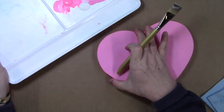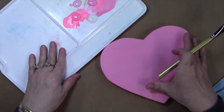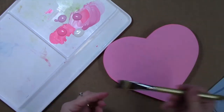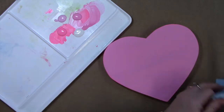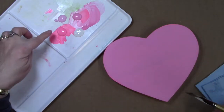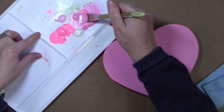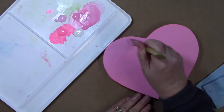When I'm working on a background like this that I want some variation in, I like to do kind of a wet-on-wet technique. I've got a large three-quarter inch flat brush. We're going to start with our base color, this medium value of pink, and just start working some of that here into the background.